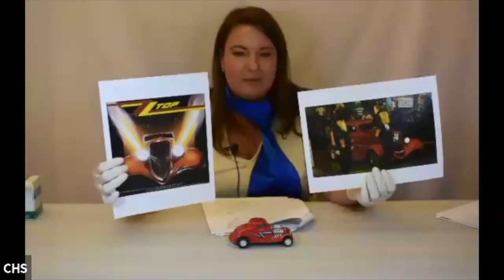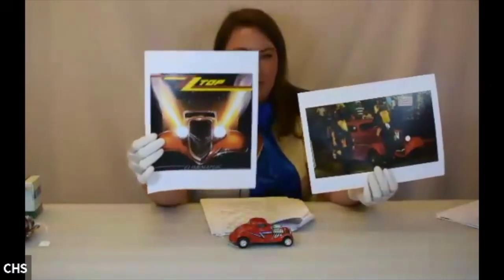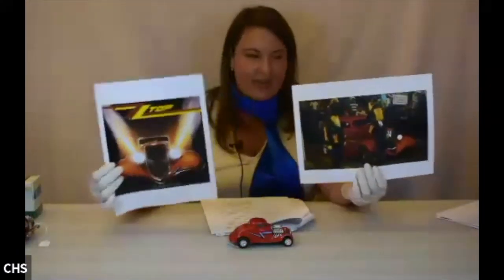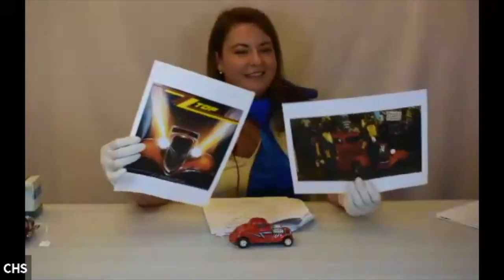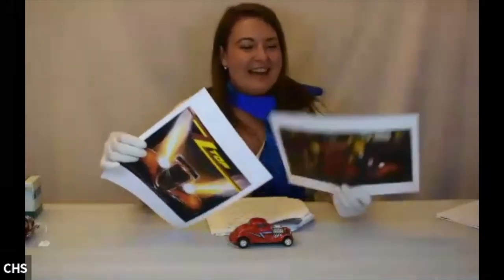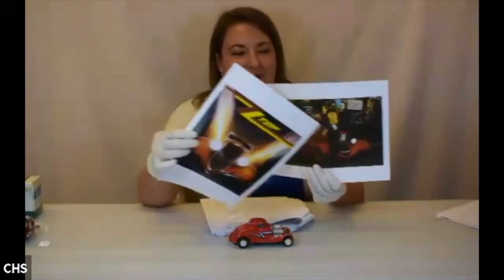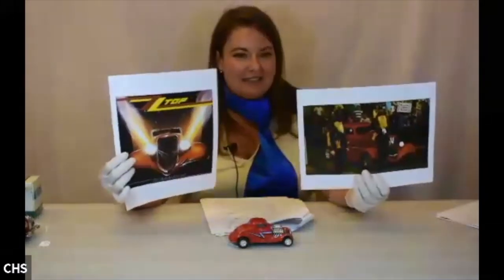This car was featured in multiple ZZ Top videos as well as on the cover of their album Eliminator. ZZ Top are very recognizable with their very long beards and amazing guitar work. Billy F. Gibbons actually commissioned this car — it's a real metal hot rod, not something that's been fired or blasted.